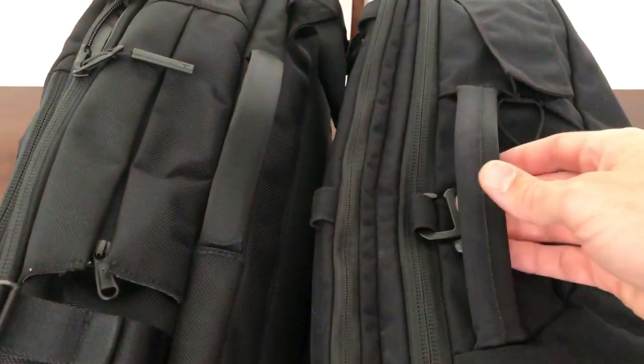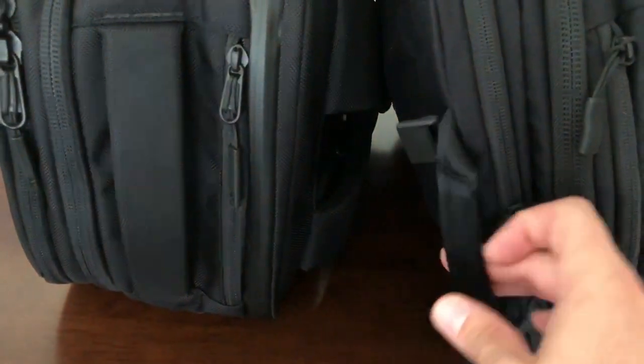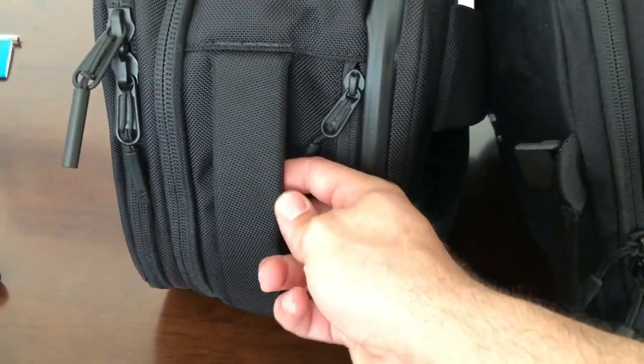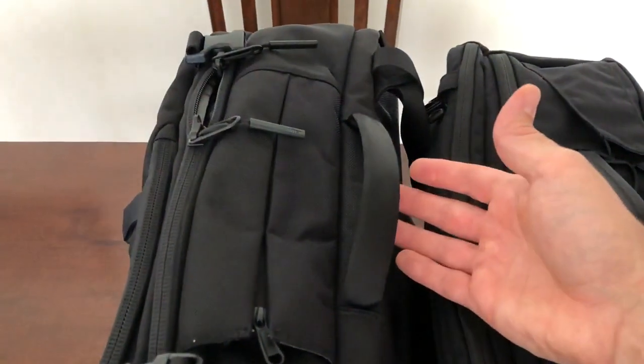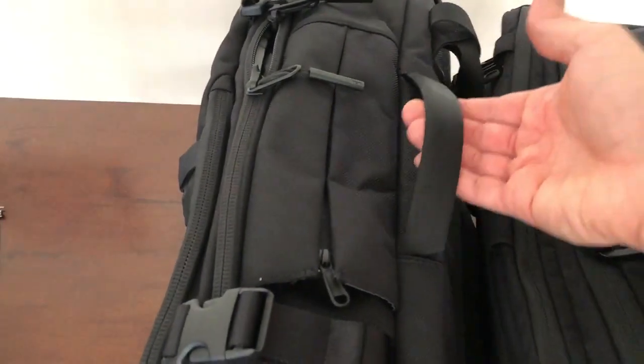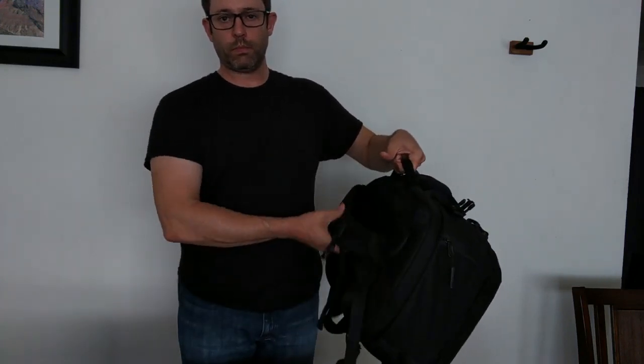Both bags have almost identical side and top carry handles. On the Manal, the handle is slightly off-center but close enough, and since the backpack straps hide away you can carry it comfortably on the side handle. It also comes with an optional shoulder strap. On the Air Travel Pack, the side handle is located on the back edge of the bag, which forces you to carry it at a weird angle, and because the backpack straps don't hide away they'll be jangling and hitting your leg as you walk.